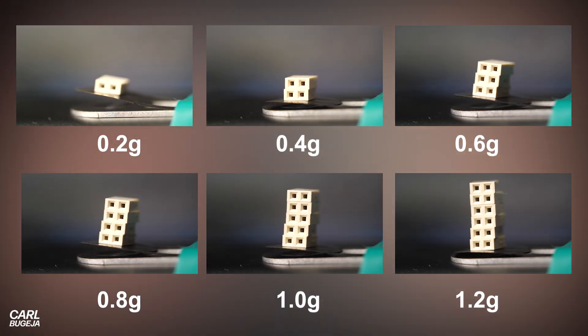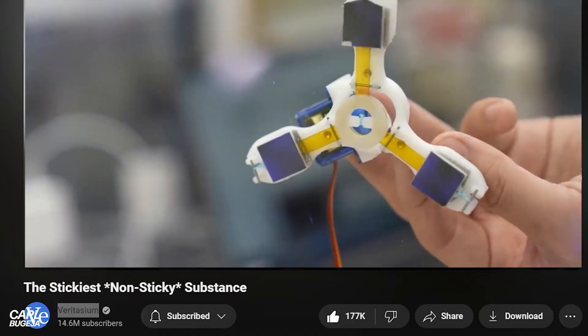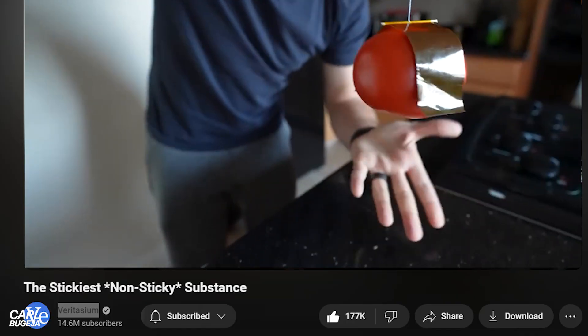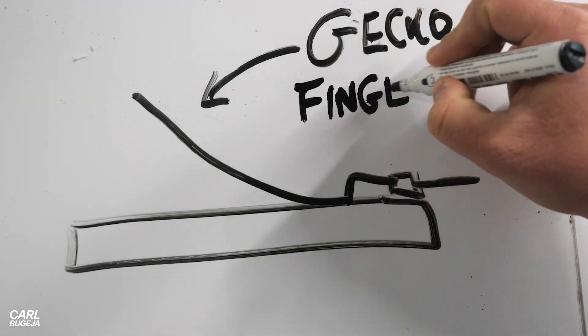To improve it I had to think about the applications first. I wanted to test what's called gecko tape, which was shown in Veritasium's video last year. Putting some on the flap could perhaps act as a robotic finger.